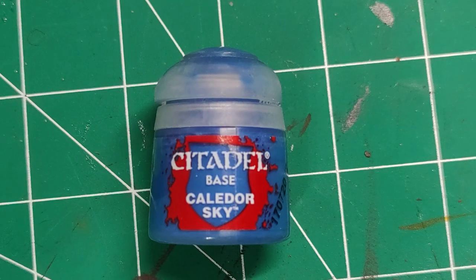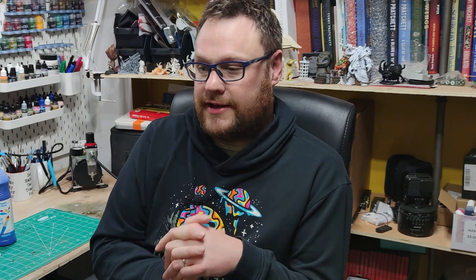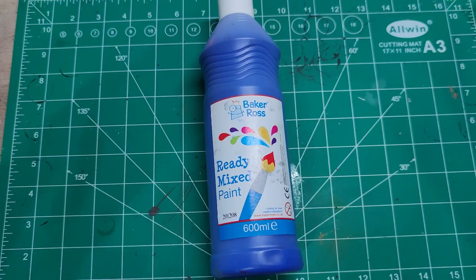I'm going to use Games Workshop Citadel paints as my model paint example today, but everything I'm talking about could also be said about Army Painter, Vallejo, Two Thin Coats — there are loads of different specific miniature paints out there, and there are much better videos on YouTube comparing those with each other. I wanted to look at whether they're worth it compared to cheap acrylics from The Works, or the poster paints every school has. Do you really need to buy miniature paints to paint miniatures?